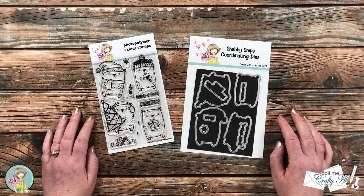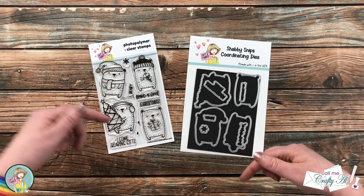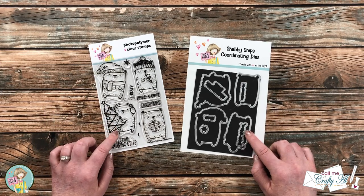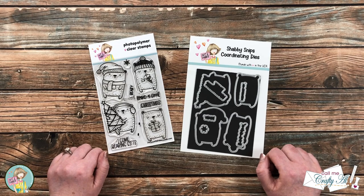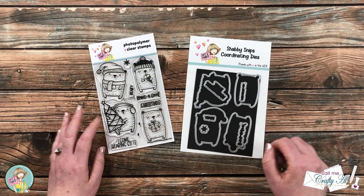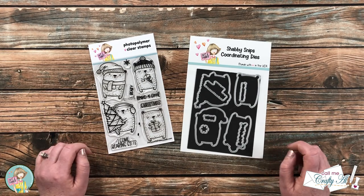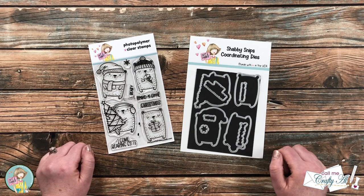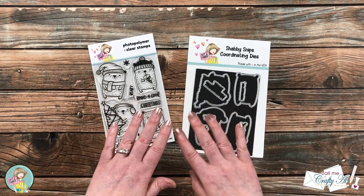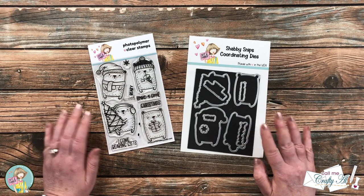I do have links for both in the description box below. While you're there, you might want to sign up for the monthly option to be sure to receive the set each month — they keep getting cuter and cuter and they sell out pretty quickly. Also in the description box I have a coupon code for 10% off; you can't use it on this set but you can use it on many other products in the shop.